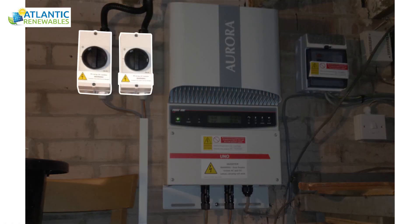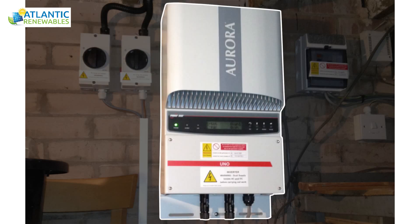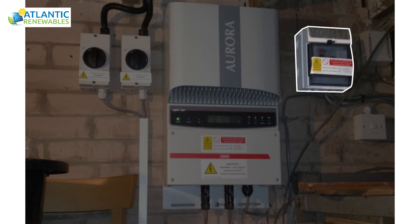These are the two DC isolating switches which isolate the incoming power from the rooftop array. This is the inverter which transforms the DC electricity produced from the solar PV array into an AC electric supply which can be used throughout the property. On the right is the RCE device which would isolate the electricity supply in the event of a fault, ensuring the overall safety of the system.